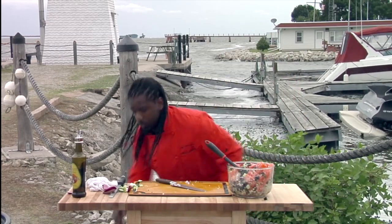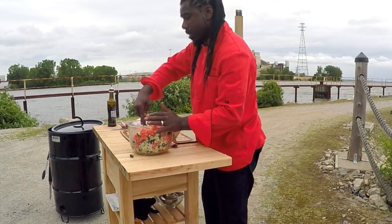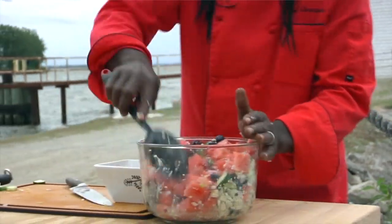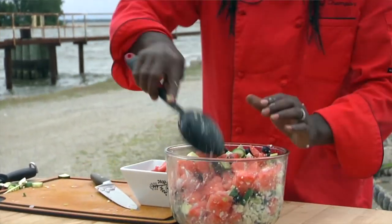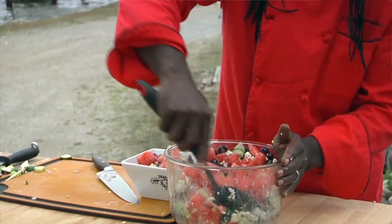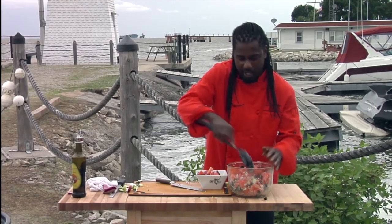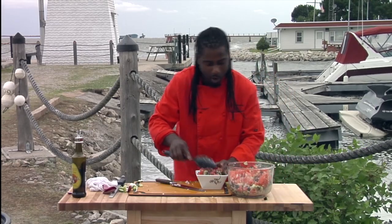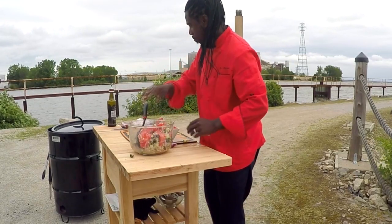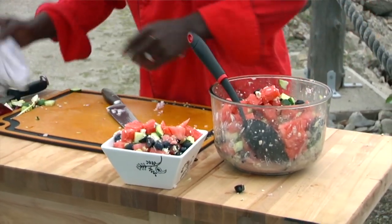For our presentation bowl — this salad serves as a first course or you can serve it as a dessert course, it goes either way. I'm going to give them a big bowl. Looking good. And then to top it all off, I didn't add any today, but definitely if you want to add a little bit of fresh mint, that'll give it a nice little bite and it works out well with a watermelon salad. There you have it, your fresh watermelon salad.